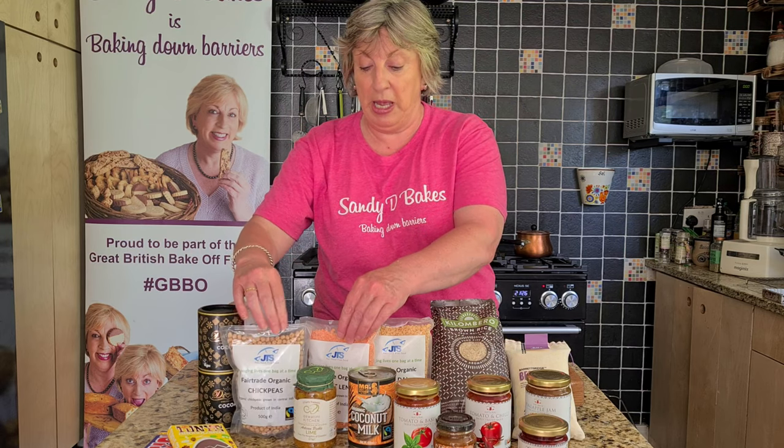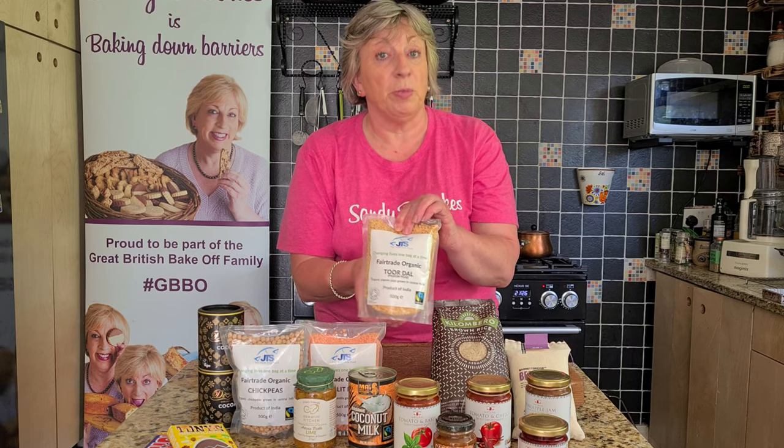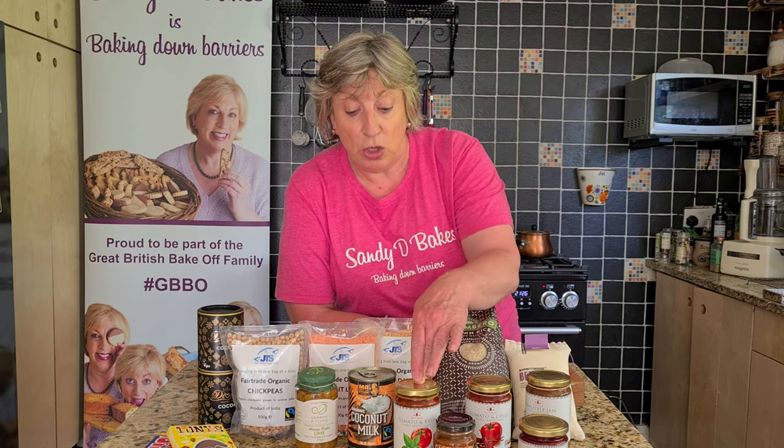What we're going to do today is make a beautiful three-course meal with lots of variations for you. I want you to look at the products we've got today. JTS very kindly sent me some of their products to try. JTS work with Fairtrade organisations across the world, especially in India where they've just launched new products: organic Fairtrade chickpeas, red lentils, toadal, yellow split peas, and brown rice which comes in lots of different sized bags.